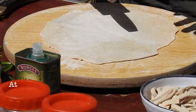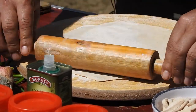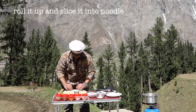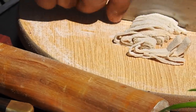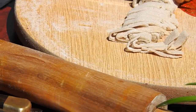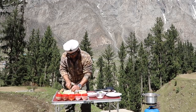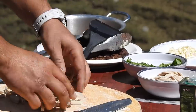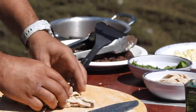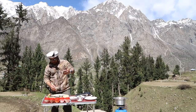So you take some atta, roll it out, and then go to work. Slice them into whatever size you want, give them a little toss — and this is what you get: lovely homemade noodles.